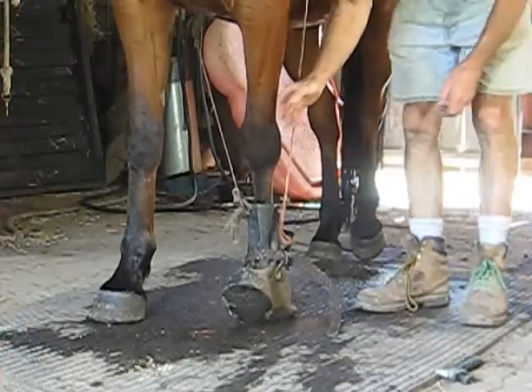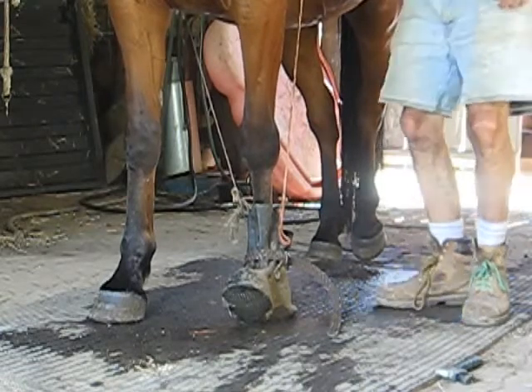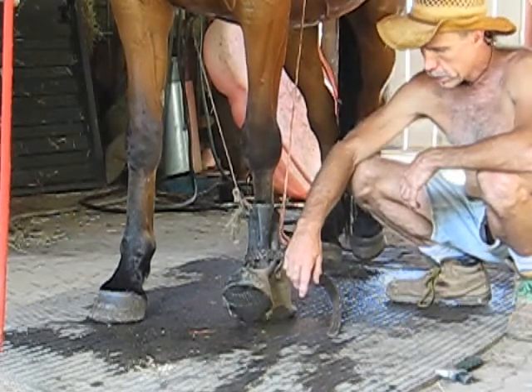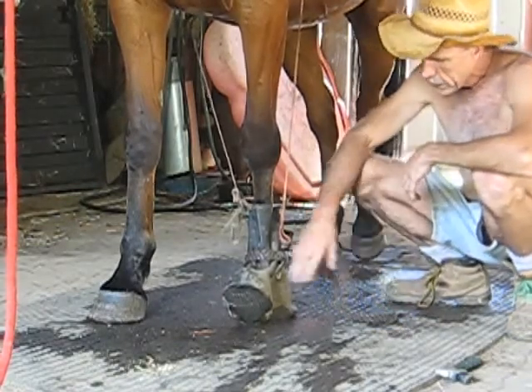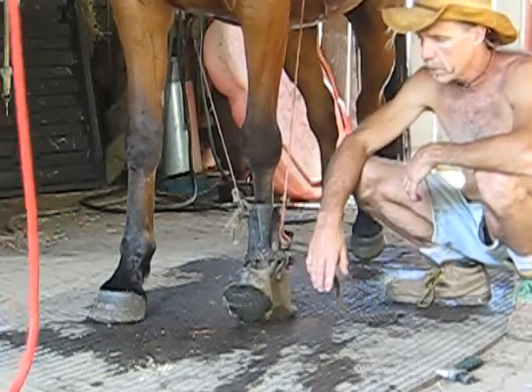Here's a horse sense tip: soaking a horse's foot using an old rubber boot. It eliminates spilling all the medicine — whatever you're using — compared to putting it in a pail. Just use an old rubber boot, tie a belt around it, and throw a string over the horse's back. You can use less medicine and they really don't spill it as well.